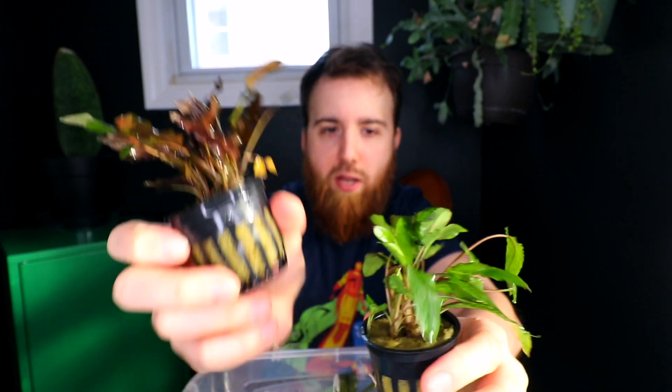Typically most crypts will either lay their leaves over or stick straight up. Looking at Crypt Wendtii red here — it may look a little dark but this is the red variation. Most of the leaves want to stick straight up, while some are laying over sideways. That's common with crypts in low light — they reach for it and stand up. These reds may not have been getting enough light, while the others laying over may have been getting too much.